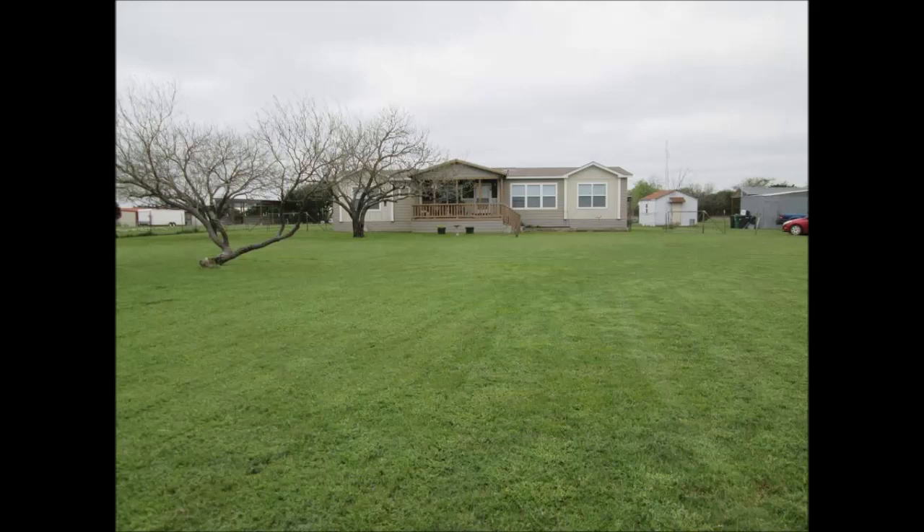So I mow probably three acres out here. I went through three tanks of gas on the push mower doing all the edging with it. I started about 10 o'clock and got done at four today.